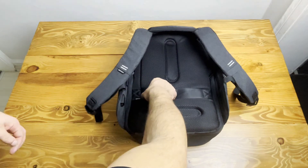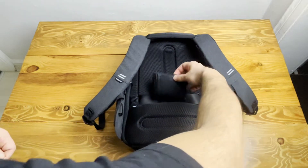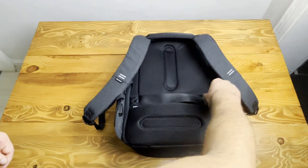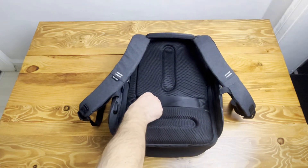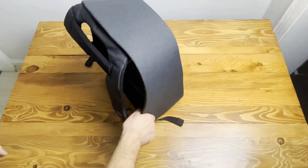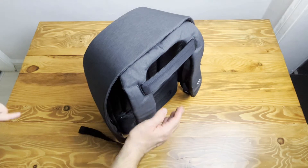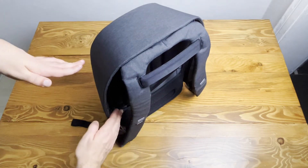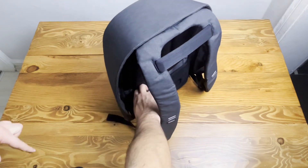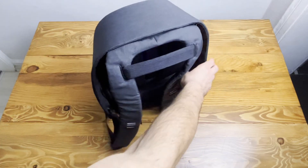Now I'm going to show you what's inside the hidden back zip pocket. There is my wallet — I can put it in there and there's no way to reach it from outside or from the sides, because the sides are very thick and long. This side is stuck to your back; the only way to access it is to open it wide in order to get your wallet or cards.